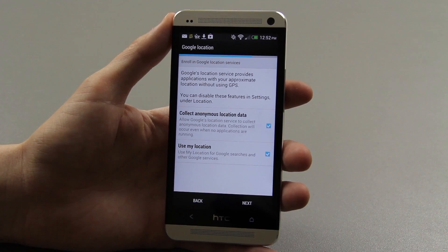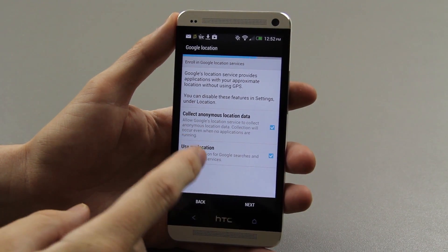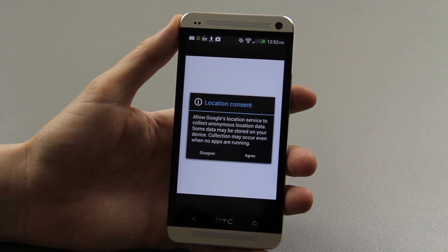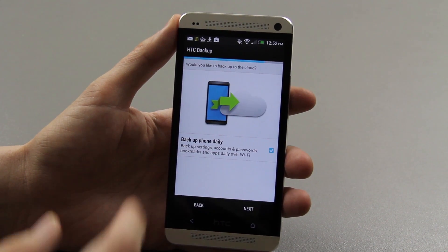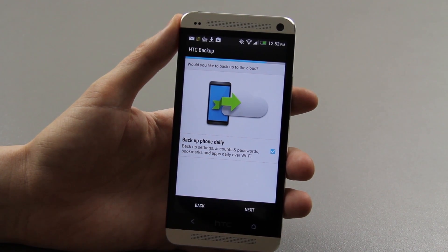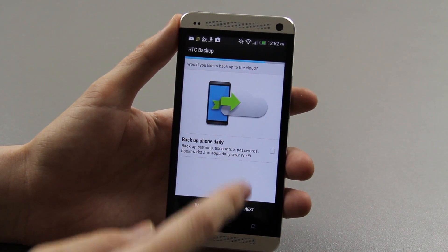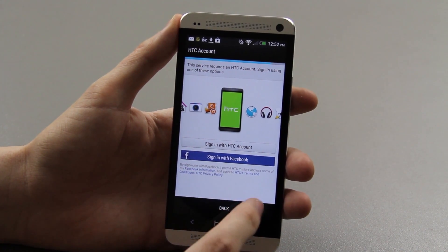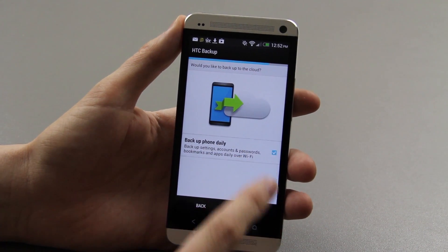I like to go ahead and choose those — Google knows everything there is to know about me anyway, so why not let them know my location and backup my phone daily. Okay, uncheck that and press next.